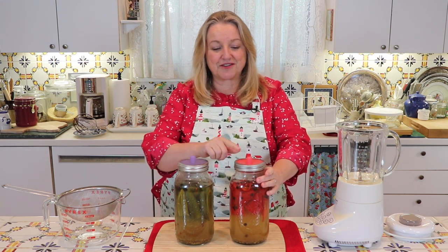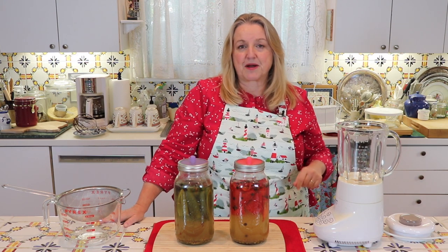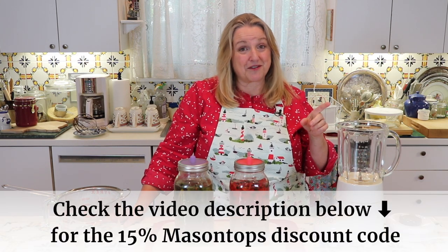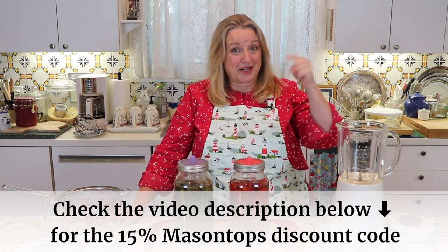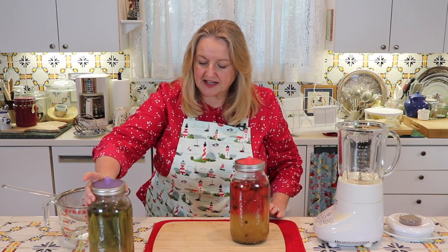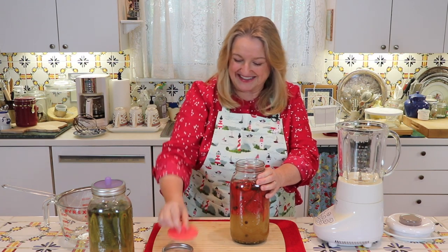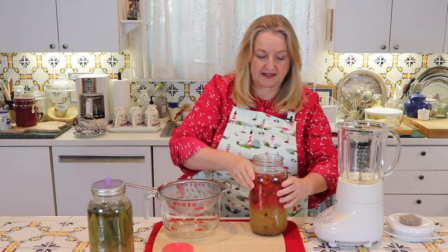Since I used these little pickle pipes, I didn't have to burp the jars over the last five days, which was nice. These particular ones are made by Mason Tops, and they gave me a coupon code for 15% off their items sold through their Amazon shop—be sure to check that in the description below. We'll start with the Fresnos first. I'm going to remove the ring, remove the pickle pipe, and then we're going to strain out all of the liquid.